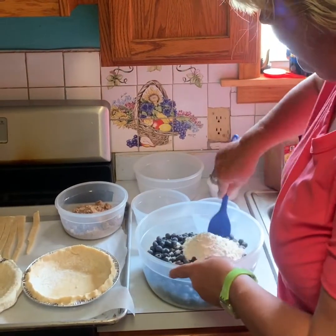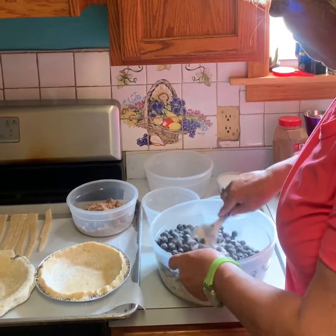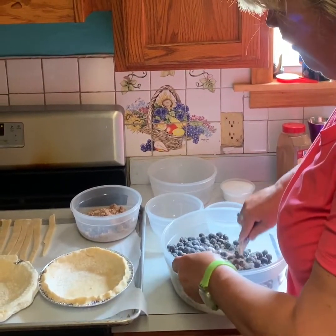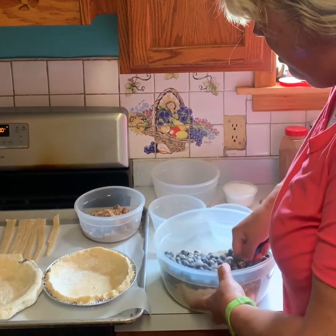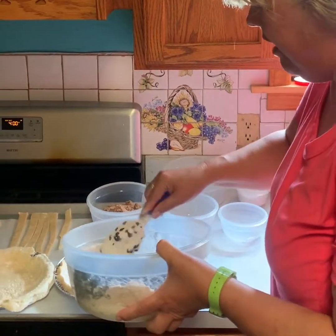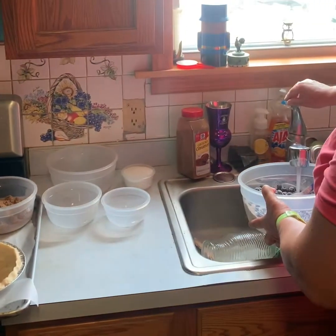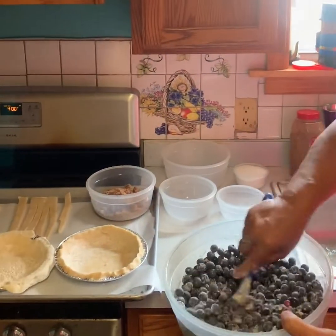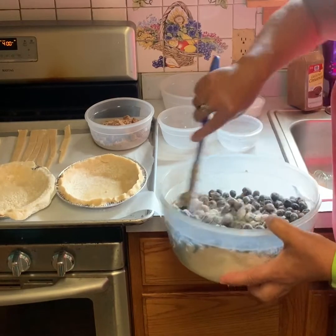Now we're going to mix all of this together until it's well mixed. You'll notice it doesn't stick like other fruit pies do, because blueberries are a little dry. Now what you're going to do is pour this mixture into your pie crust, and if you want it to be a little wet, a little dab of water just to mix that flour and sugar — it's not a problem at all.